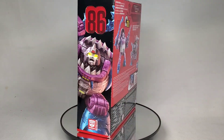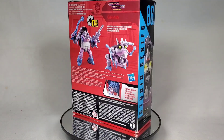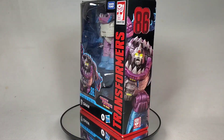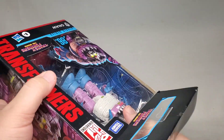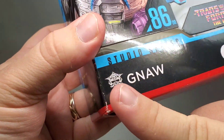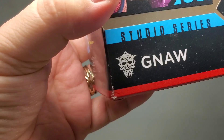This is Studio Series 86 Gnaw, one of the ravenous Sharkticons. This deluxe class representation was released in 2021 and interestingly enough features a new symbol for his Quintesson Masters.